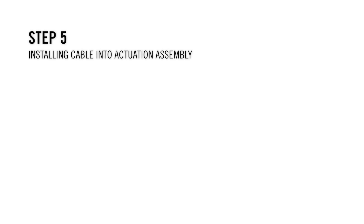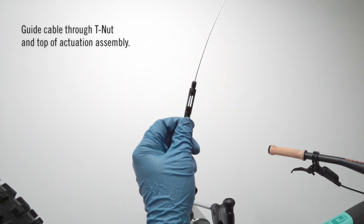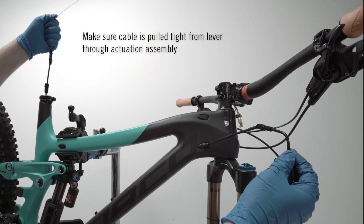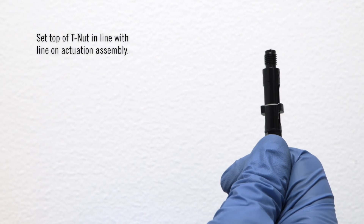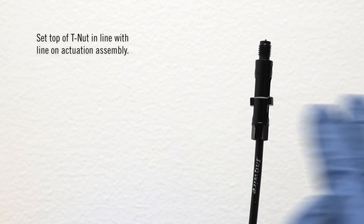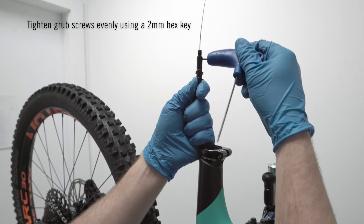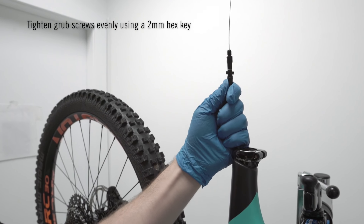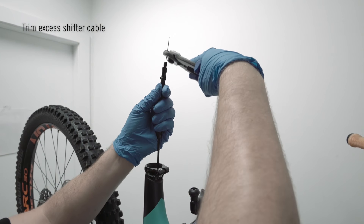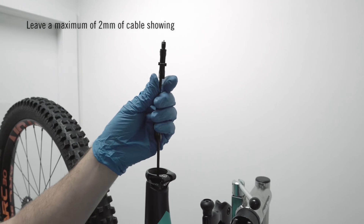Step 5: Installing cable into actuation assembly. Guide shift cables through the T-nut and the top of the actuation assembly. Pull remaining cables through the actuation assembly till tight. Now set the top of the T-nut to be lined up with the line on the actuation assembly. Tighten the grub screws evenly with the 2mm hex, making sure the outer edge of the grub screws are completely flush with the actuation assembly cylinder. Using your cable cutters, trim the excess shifter cable from the top of the assembly — leave a maximum of 2 millimeters of cable showing.